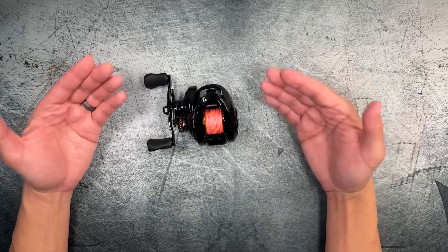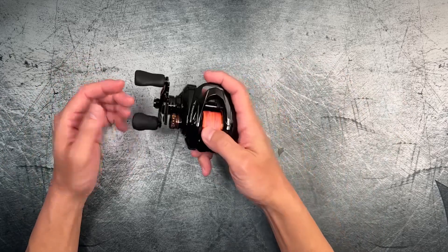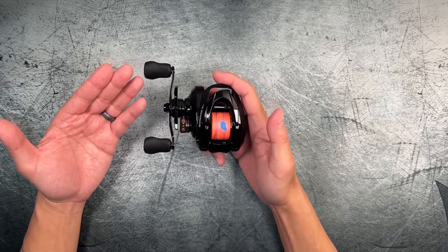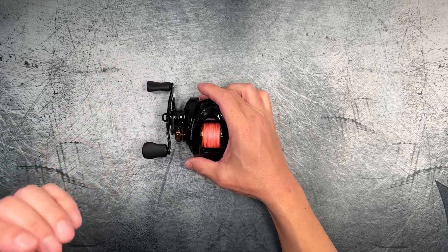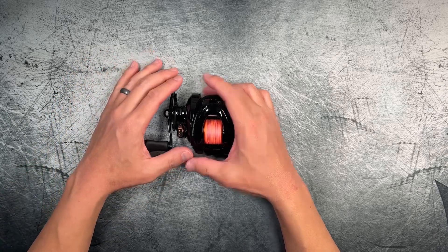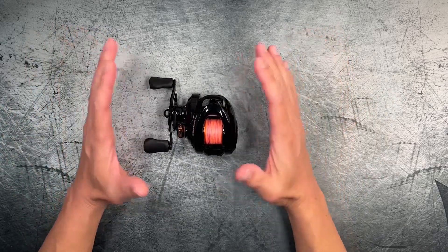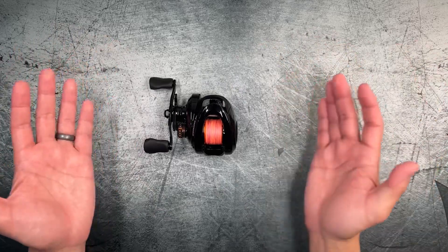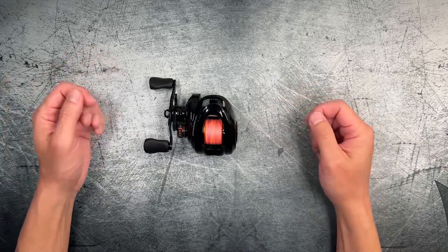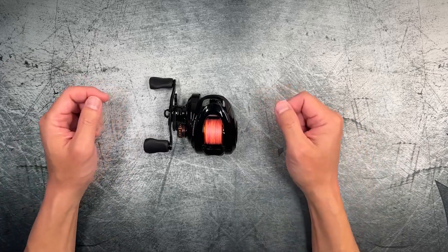At that sub-$50 price, after getting a chance to use this with the right rod, I'm able to cast down to one gram weights — granted not super far and not 100% accurate, but around 20 to 25 feet. I was just trying to get a feel for how low I could go, and I paired it with a new Serenoya Dragon 2 rod, which I'll be making a review on in the near future. I am very, very surprised.